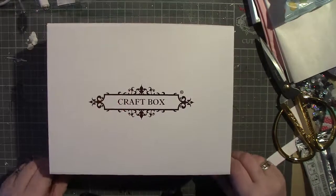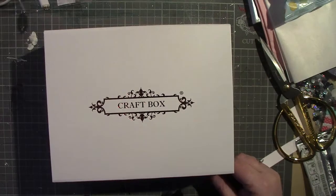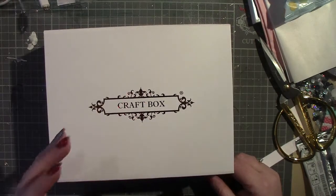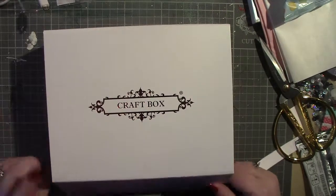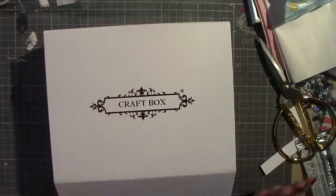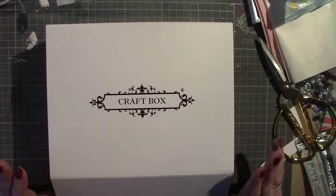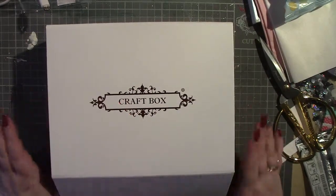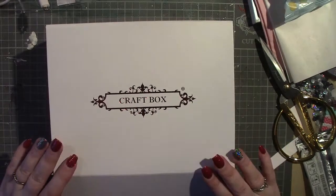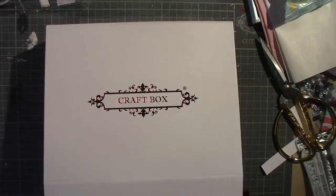There are still embellishments in it, like snip art and things like that, but there are also mediums like gel medium. This is the first one I've ever got. I did jump straight into a subscription — it's not a monthly thing, it's every two months. But I thought, as a newbie to this, it would be quite a good idea to build up what I have. So let's get straight into it.